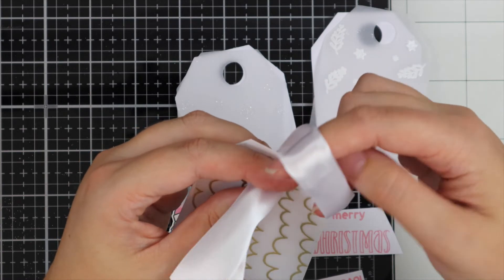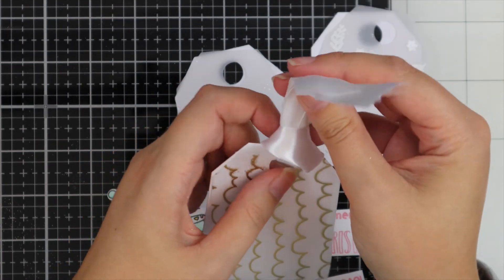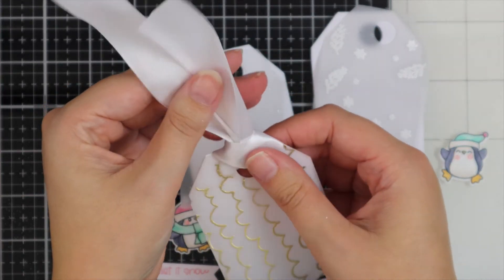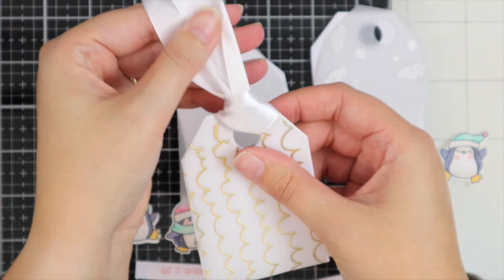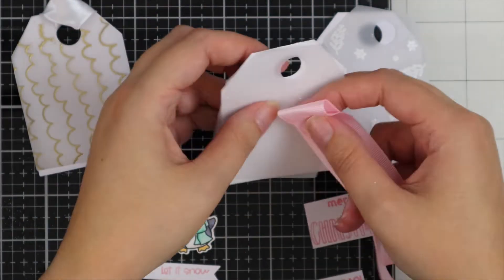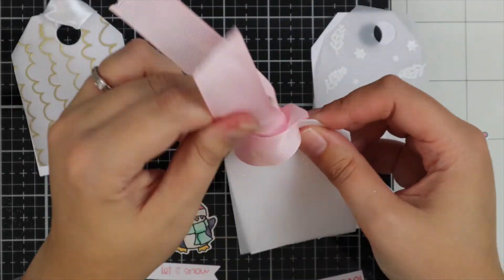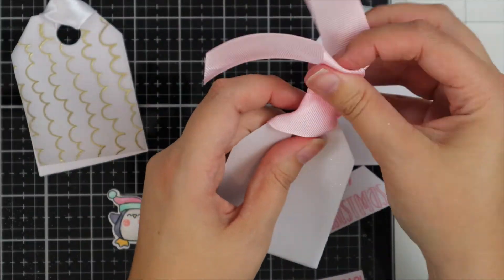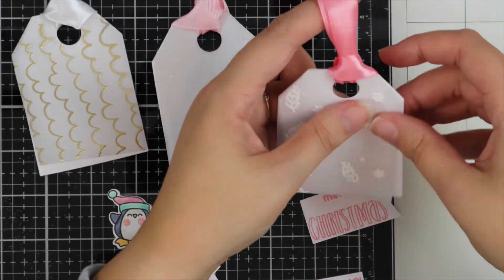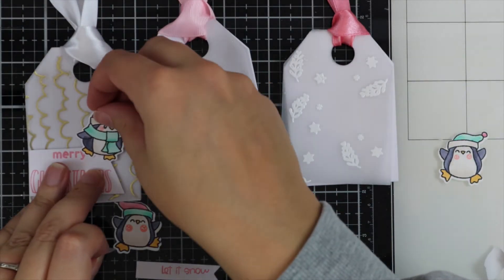Now I've got some ribbon here and I'm just threading this through the circle part of the tag, using some different coloured ribbons. These will also secure your tags together — you can always write your note underneath the vellum piece or turn the tag over; it's completely up to you.